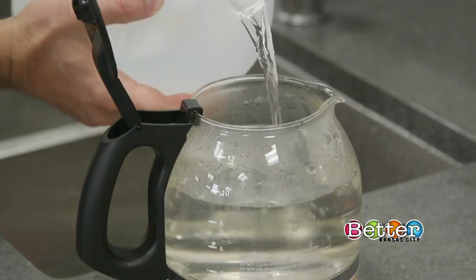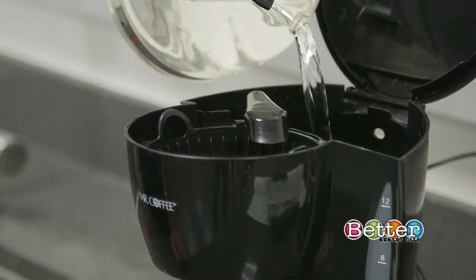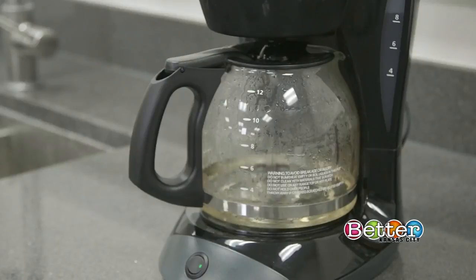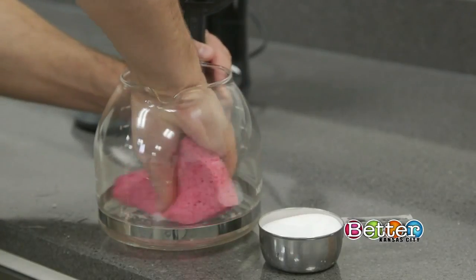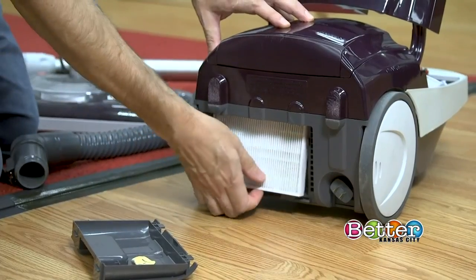Then show your coffee maker some love. Run equal parts water and vinegar through the machine, followed by plain water. Use baking soda and a damp sponge on the carafe and plate.